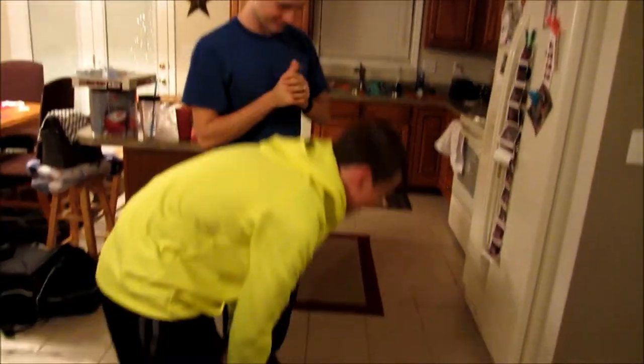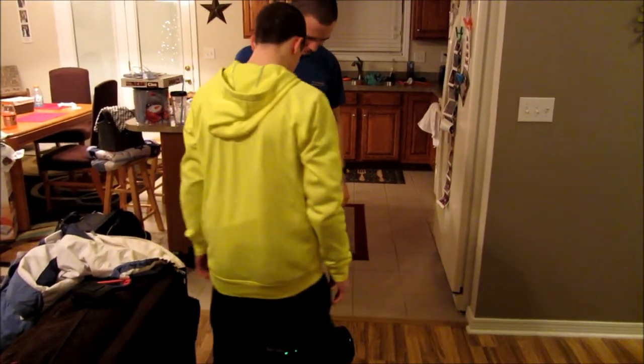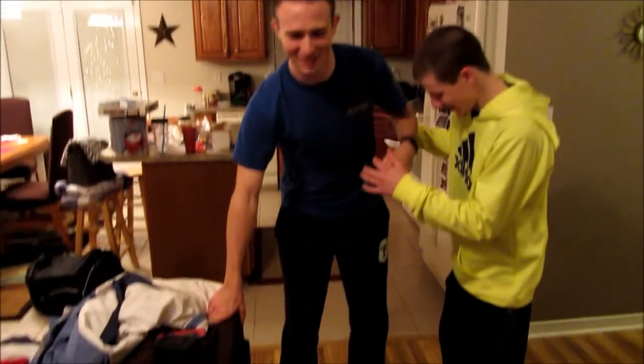This is Alex's first time trying to hoverboard. Don't hurt yourself. I put my feet like this — don't run into anything, don't break anything. You can hold on if you need to. He's gonna fall. No, he's good.